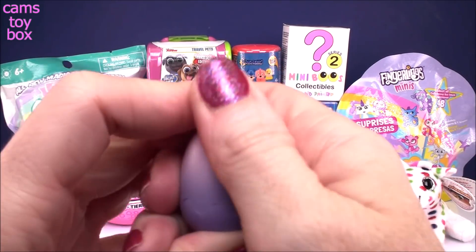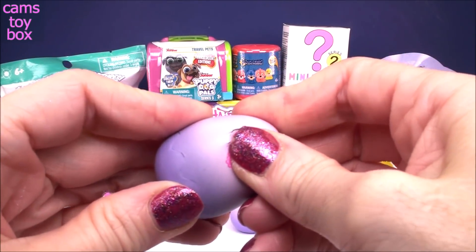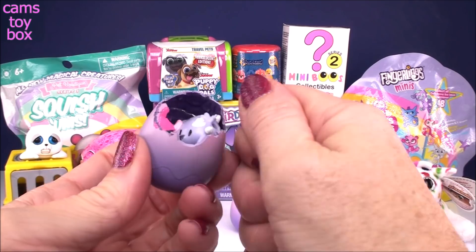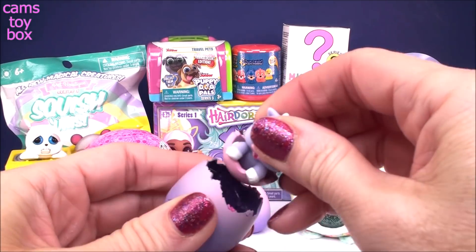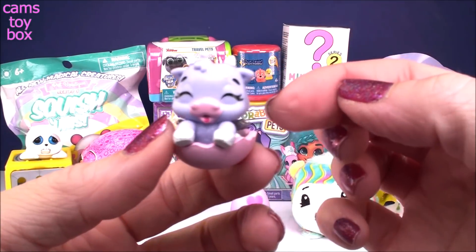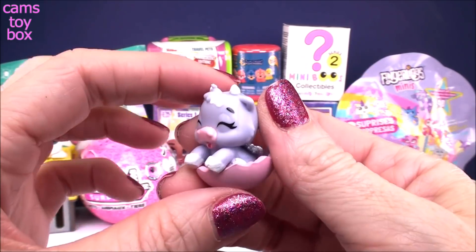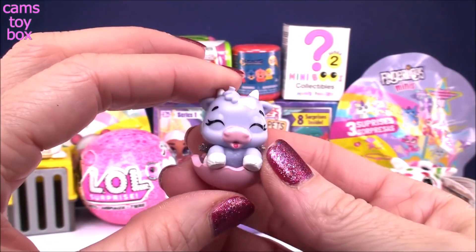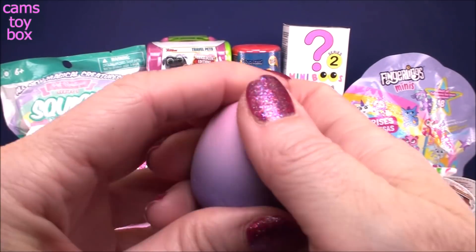I probably don't have to rub too hard because they're already kind of pink. I'm going to give it a squeeze — yep, it is ready to crack. These are so cute, guys. If you haven't seen them yet, I'm loving these. Looks like we've got a little cow, and look — they're already inside their shell like they just hatched. It comes connected, and how adorable is that little cow? Little silver wings. Let's open our other one and then look at the collector's checklist.